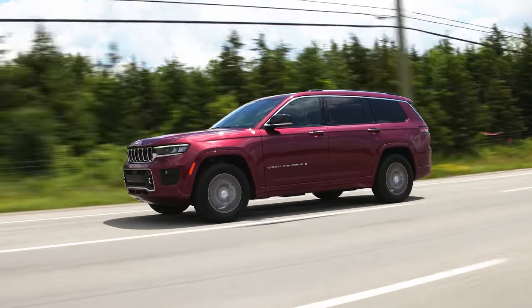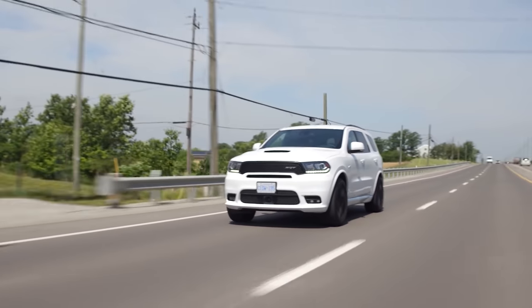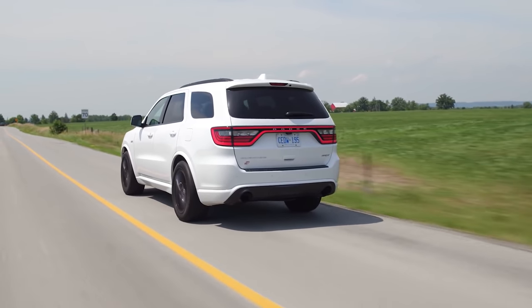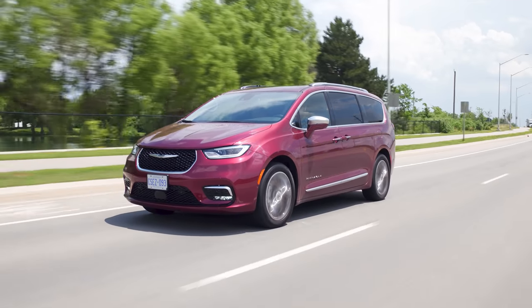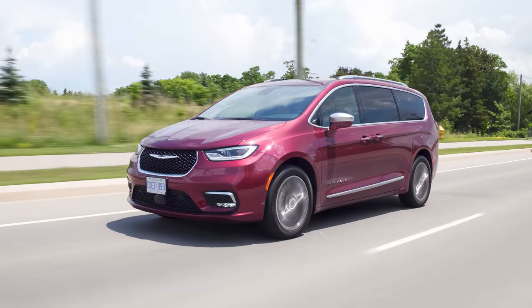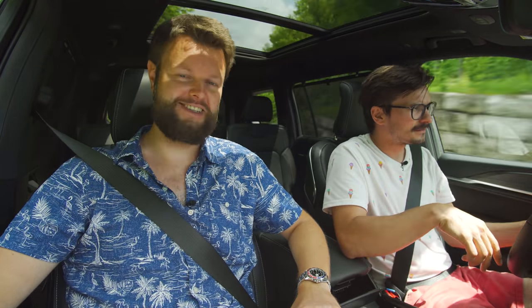Would you take this over a Durango, since they are both technically three rows? I'd actually go with the Durango SRT Hellcat — it does look really good. They're also coming out with the Jeep Wagoneer and Grand Wagoneer, which will be three rows. There's a lot of weird overlap, but it is cool. And it is a cool alternative to a minivan, which we're also reviewing this week and actually has a whole bunch of similarities — the Chrysler Pacifica Pinnacle Edition all-wheel drive.